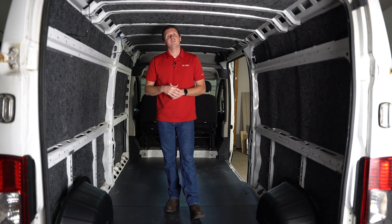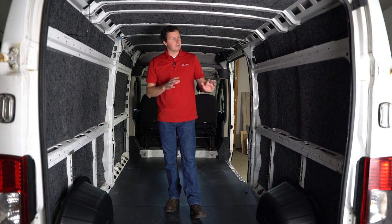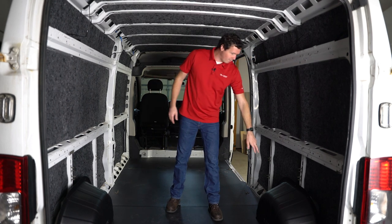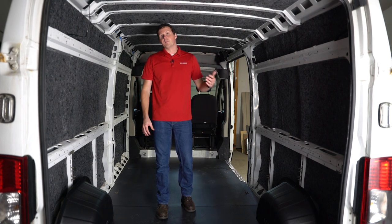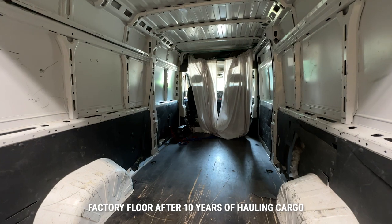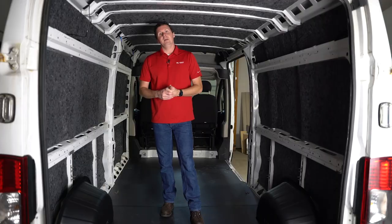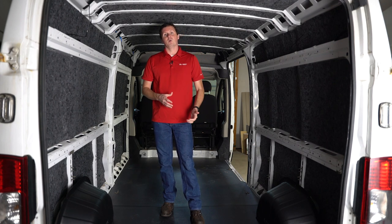Inside the van, we have started upfitting it a little bit. This insulation is not something you get from the factory, nor is the wheel well cover or the floor. You can get the Promaster with a factory floor — it's a wood-style floor with a honeycomb texture on top, and it's only about a $500 upgrade. I would definitely recommend it. If you don't get a factory floor, you definitely want to put a floor in the van.